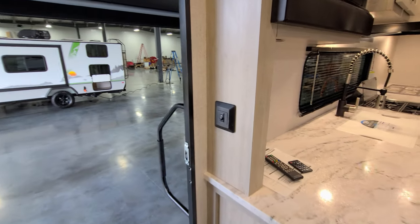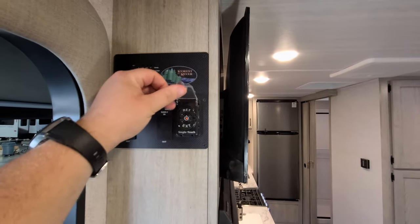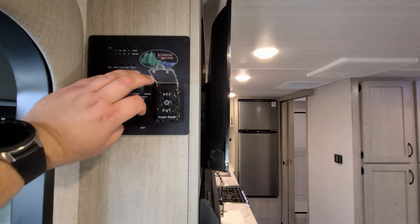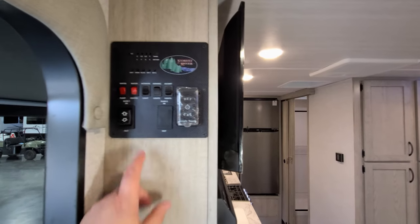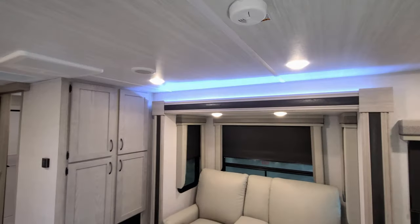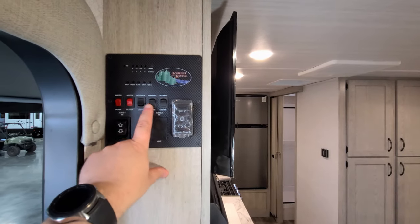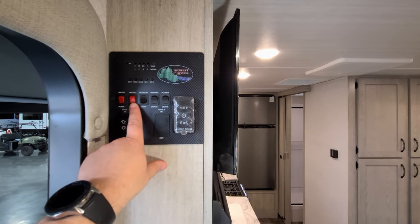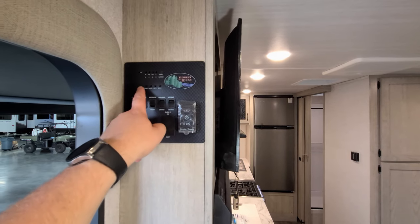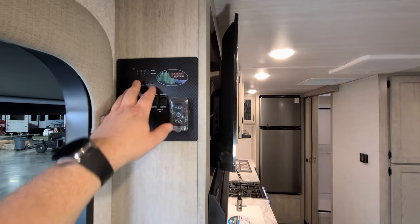Next to the entry door is a light switch, and up above is the main control panel. Here you have the power awning button — a one-touch control with a power button, extend, and retract. There are slide-out in and out buttons, an interior light switch for lights above the slide, another interior light switch for ceiling lights, an awning light, a gas water heater button, a water pump button, and the monitor panel showing battery and your gray, black, and fresh water tanks.